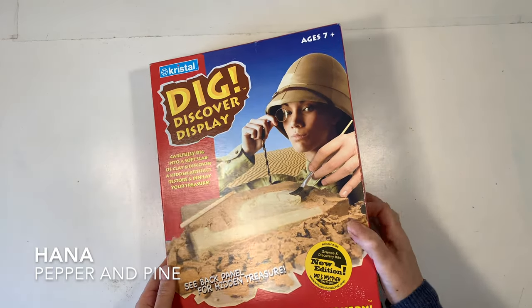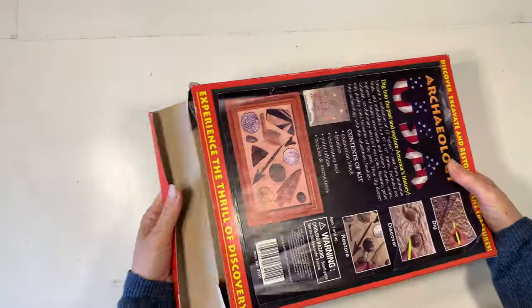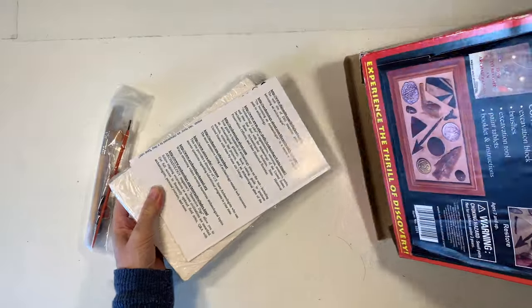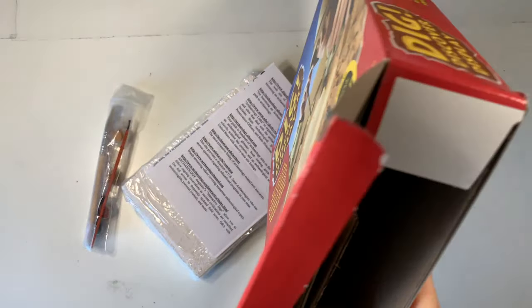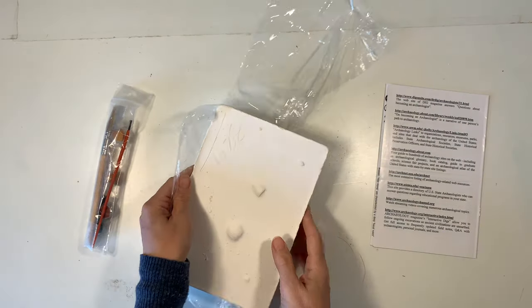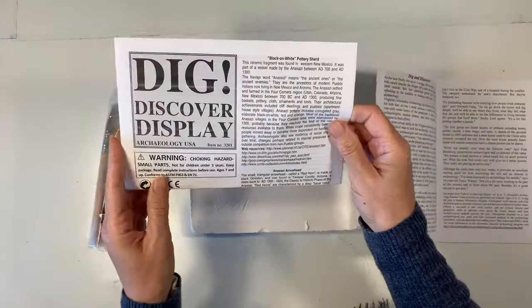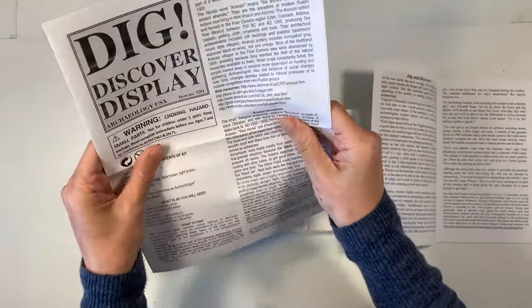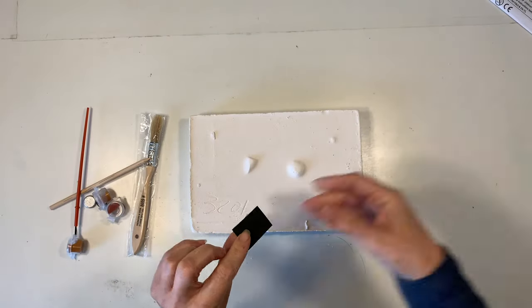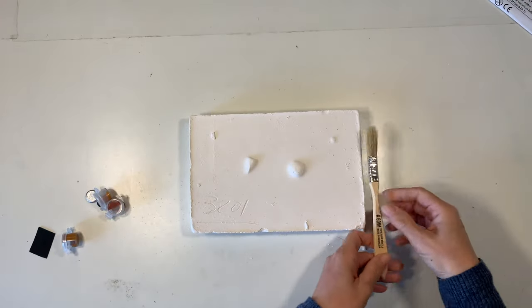Hi everybody, my name is Hannah and this is Pepper and Pine. I have a project to share with you today. This is Dig, Discover and Display Indian Relics by Crystal. I do realize that this kit might be hard to find, but you can certainly find alternative excavation kits. This kit comes with everything you need to excavate the block — directions, additional information, and all the tools you need for excavation, as well as paint and paint brushes. We've done these kits before and we really enjoy them.